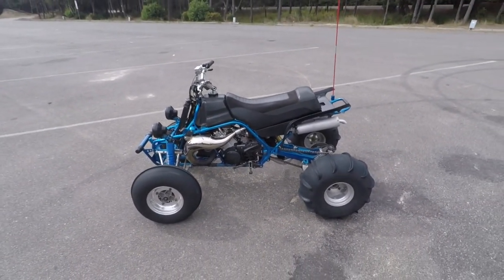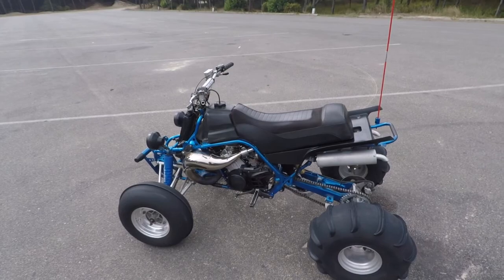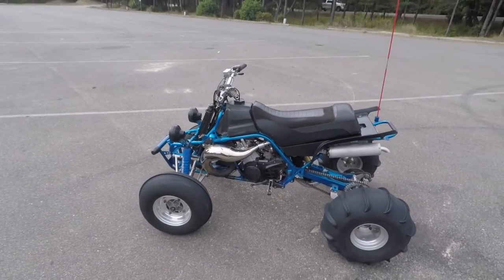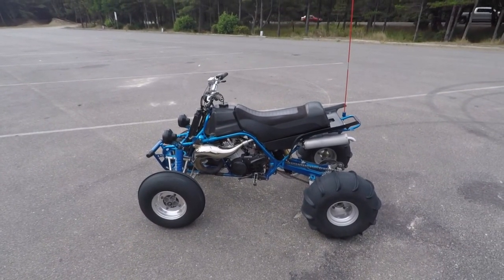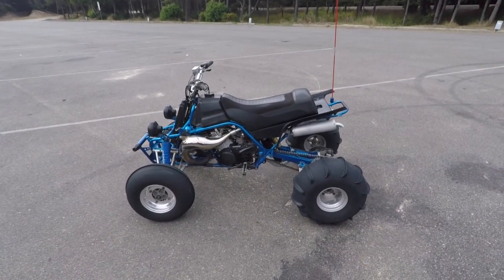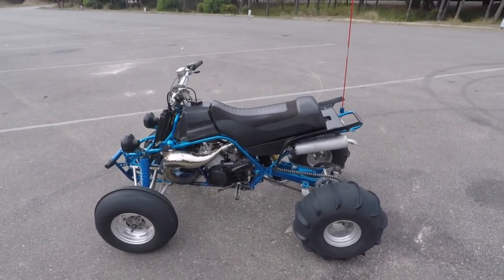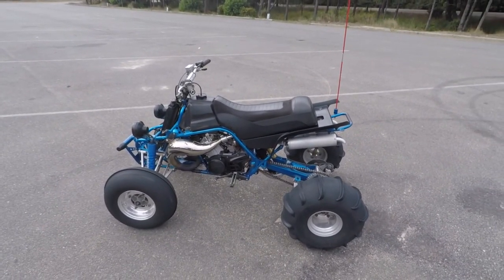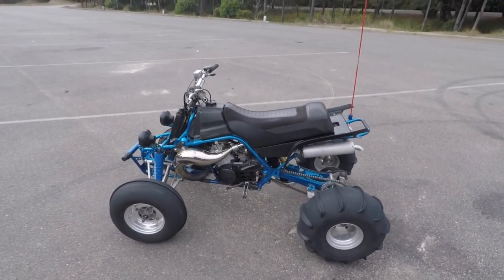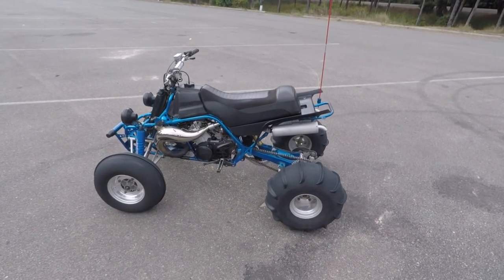I was fighting it and finally I met some guy randomly out in the dunes who was very knowledgeable with Banshees, had owned a lot of Banshees, had ported a lot of different engines. He's the one that suggested going with a larger pilot jet and told me that the pilot has a tendency of really messing with you a little bit — it can trip you up because you think you're going the right way with your jetting and you're actually not.